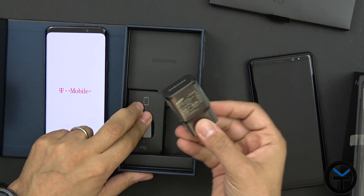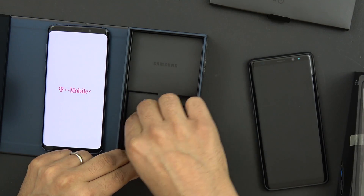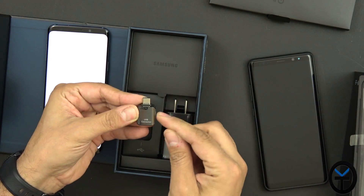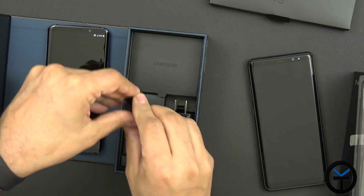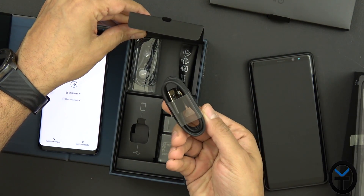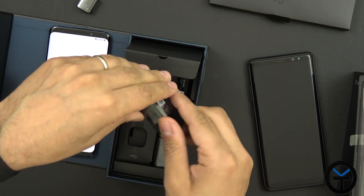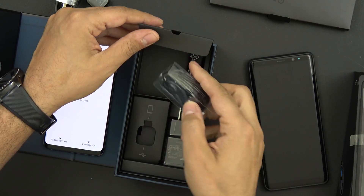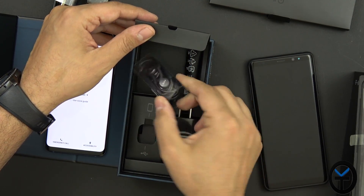In the box we also have a Samsung quick charger as well as a USB-C to USB-A connector. This is the USB connector we're going to use to transfer our data. We need this cable to connect our devices. There are also additional ear tips for the AKG-tuned headphones that are included.